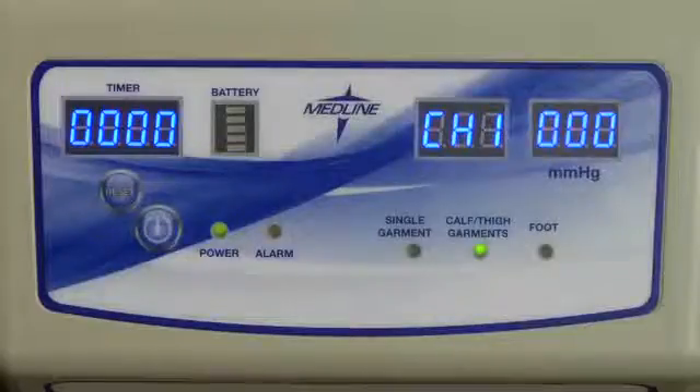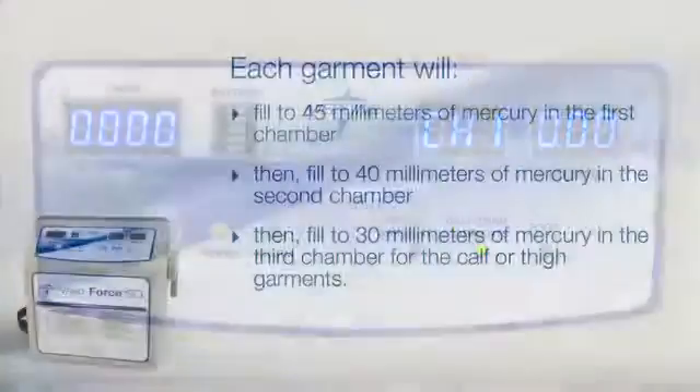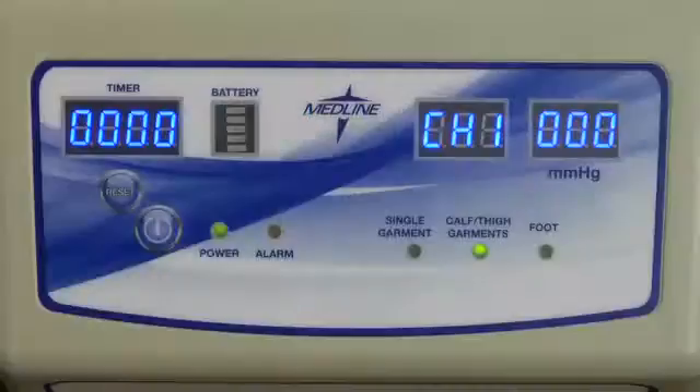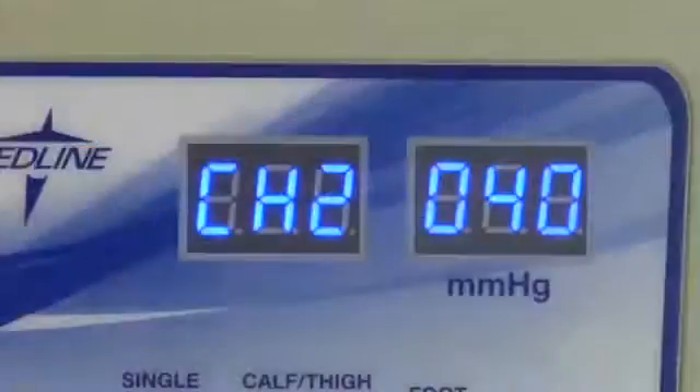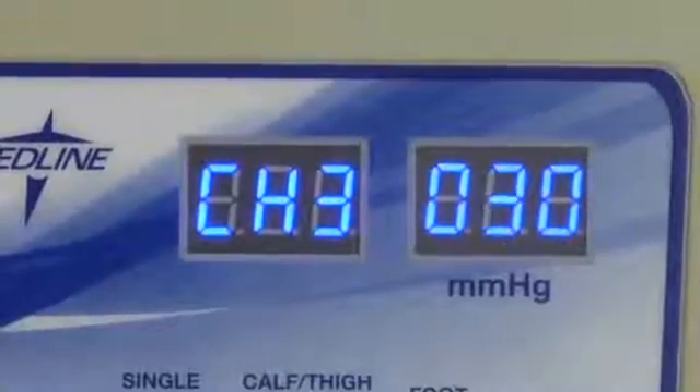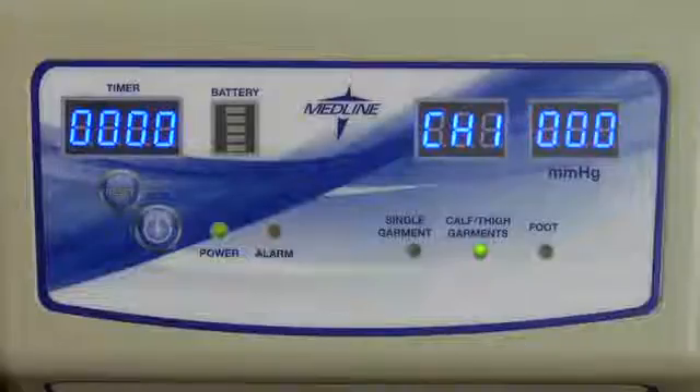The appropriate compression level will be set. The sequential garment will fill up at 45 mmHg in the first chamber, then 40 mmHg in the second chamber, followed by 30 mmHg in the third chamber for the calf or thigh garments. The sequential pump will inflate chamber 1 for 12 seconds, chamber 2 for 8 seconds, chamber 3 for 4 seconds, and will deflate for 18 seconds. Many people describe this experience as a gentle massage. The full two-leg cycle is 60 seconds.